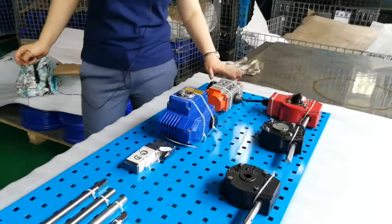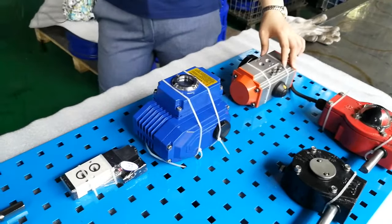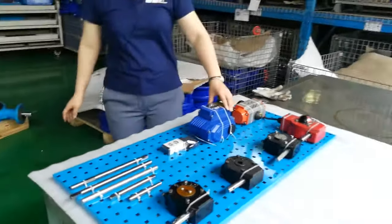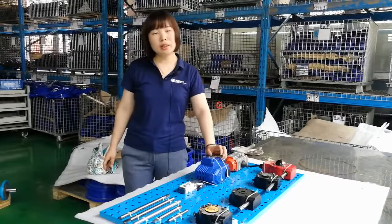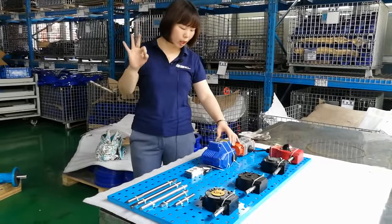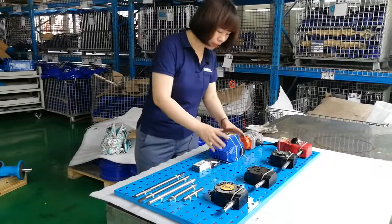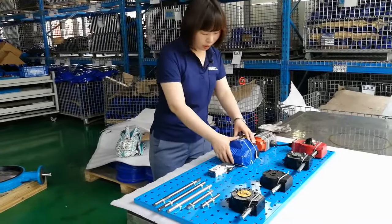This is our pneumatic actuator. We can supply single-acting and double-acting butterfly valves, and we can also match solenoid valve and limit switch if you request. This is the electric actuator — the voltage options are 220V, 24V, and 380V, at least three voltage options. The weight of this electric actuator is very unique — very light, with better quality.